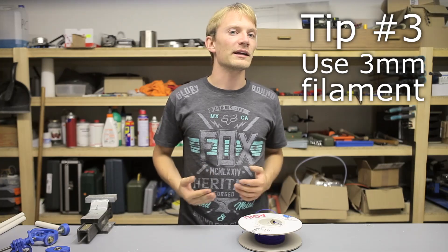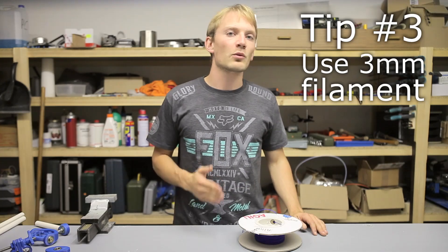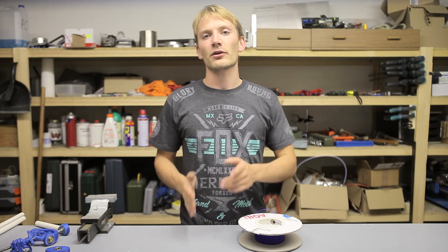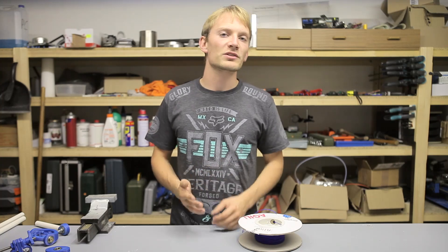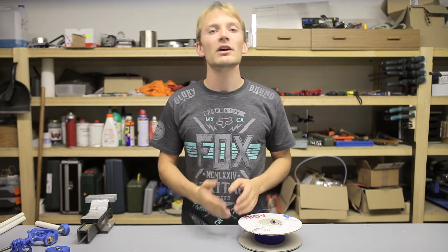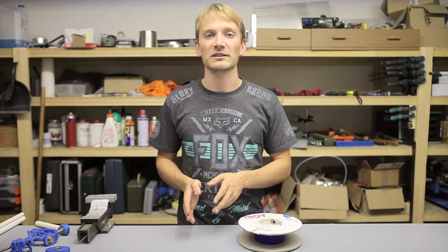Tip number three. The Bowden tube trick works well for 1.75mm, but what about 3mm filament? As it turns out, 3mm filament is way more stable down the extruder hole, so if you have the choice between a 3mm and 1.75mm printer, use the 3mm one for the flexible materials. Also, long Bowden tubes can be tricky.